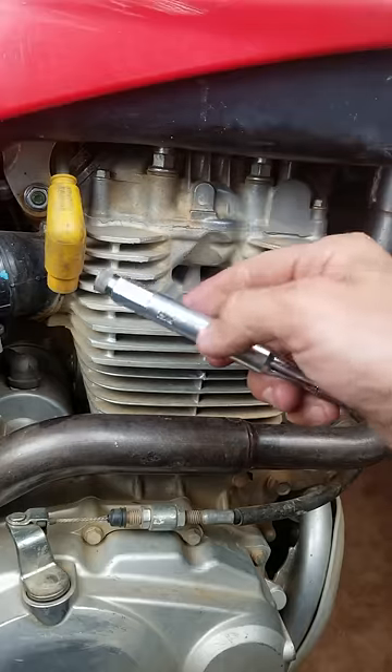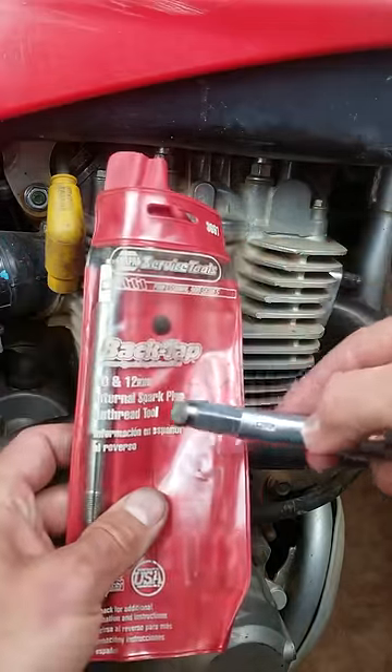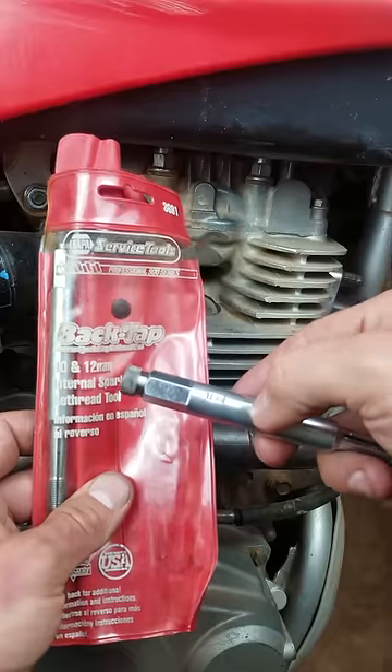Basically this is called a back tap. This is a 12 millimeter version. They also make a 10 millimeter version, a 14 millimeter version, and an 18 millimeter version.